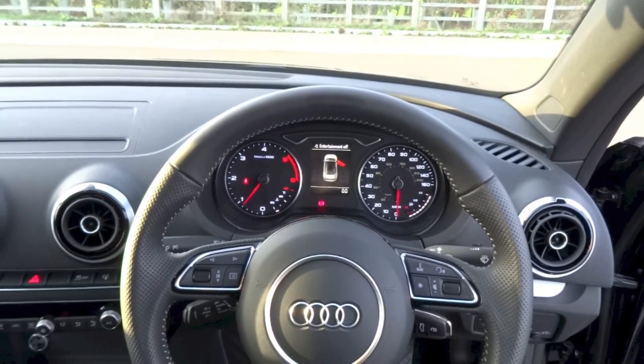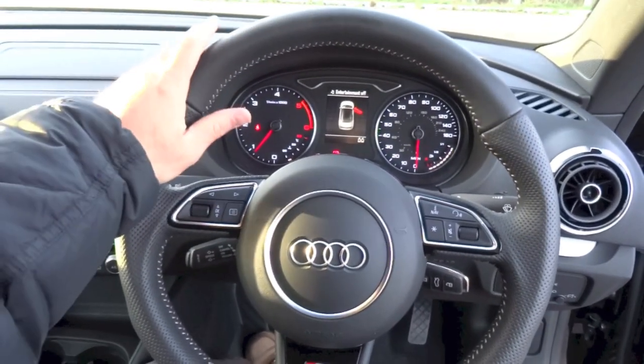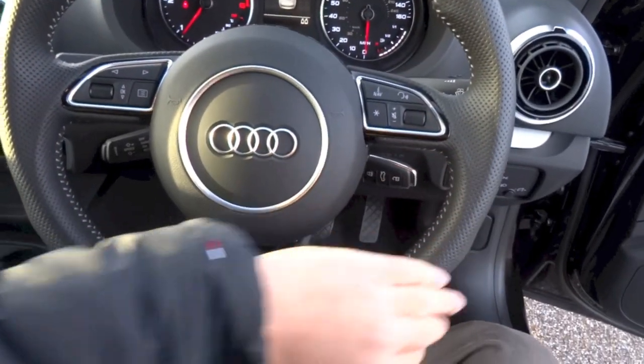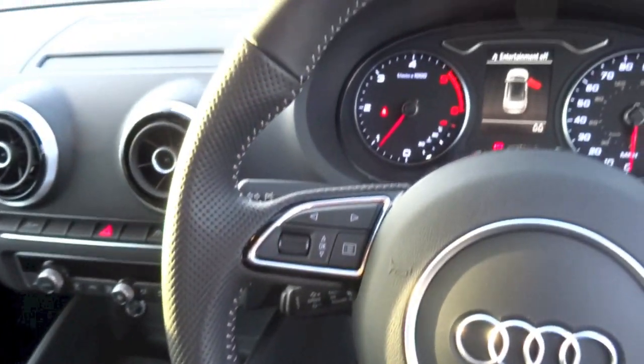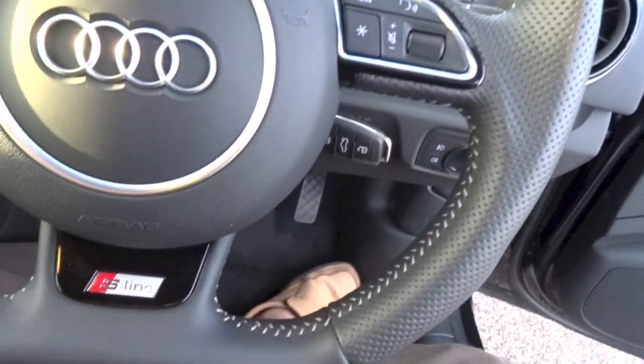Like the rest of the current A3 lineup, the A3 Cabriolet gets a rack and pinion electric power steering system. The leather-wrapped flat-bottom steering wheel in this car is specific to the S-Line trim, and it features sport grips at the 10, 2, 4 and 8 o'clock positions, cream stitching around the inner rim, perforated sections on the sides, and S-Line badging on the bottom spoke.